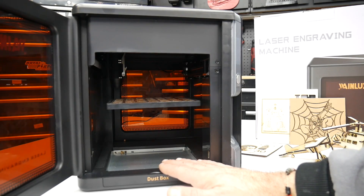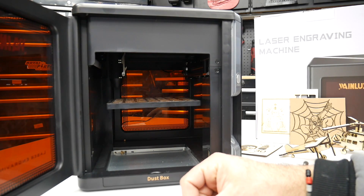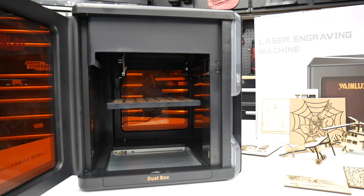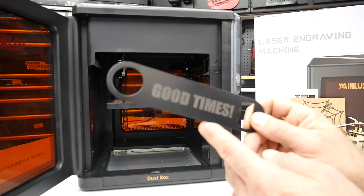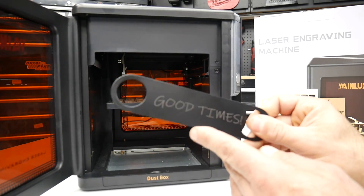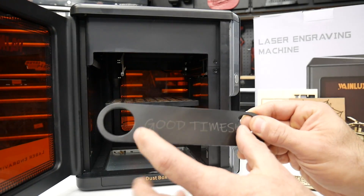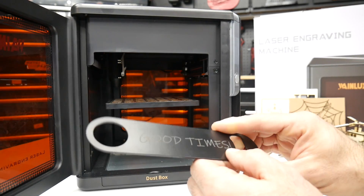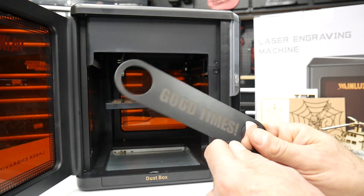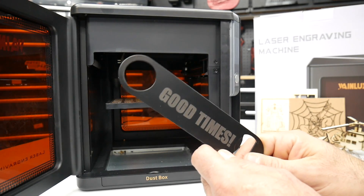A premium feature of this K8 is its built-in camera, which makes doing projects really simple and easy. Here's a project I did utilizing the camera — I was able to put this bottle opener in and see exactly where the text was going to line up before starting the project. That makes doing projects like these super easy, and it's a really nice feature included with this K8.